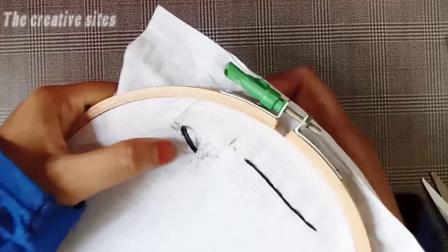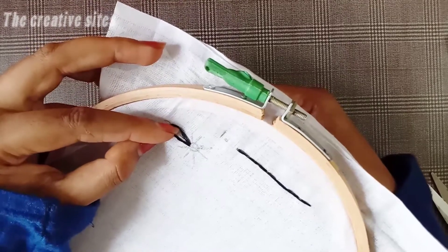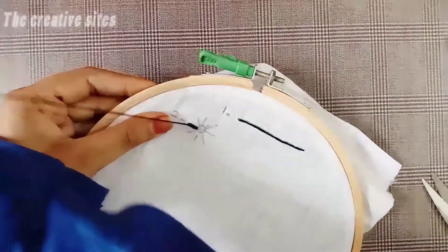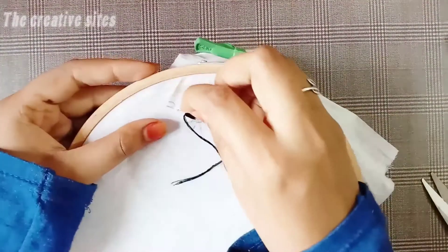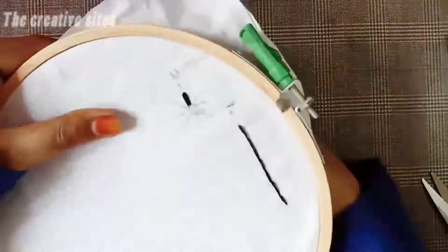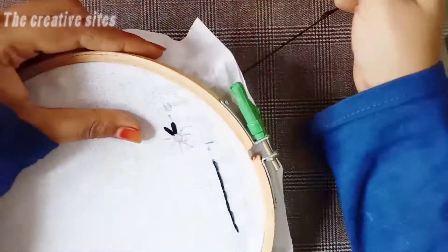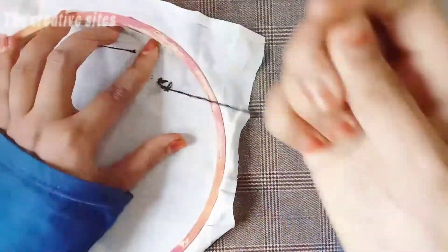We put the needle on the upper line on top. We cut over - this will be done with 2 threads. Now you can insert the thread. You can fill it in the thread. This stitch will finish the thread.